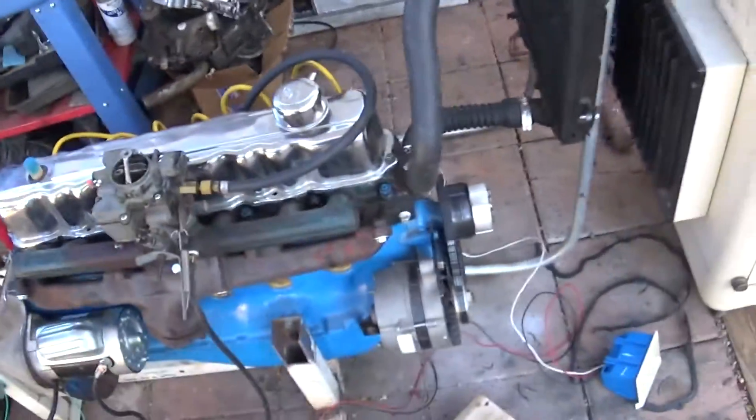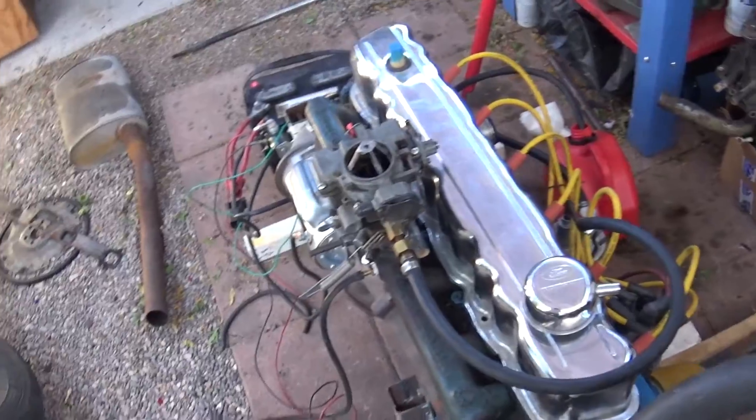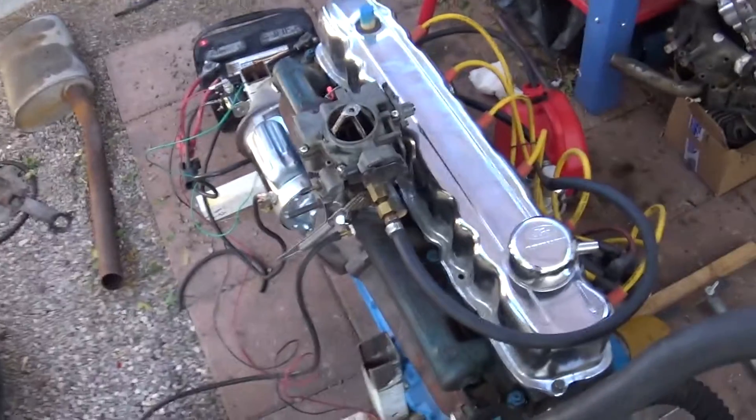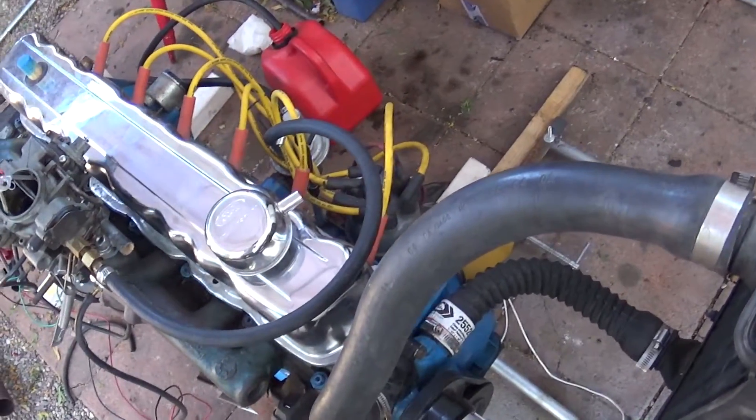Vacuum advance isn't hooked up, so that's what it's going to stay at for the moment. It's pulling a lot more vacuum — it's up to about 10 inches now. It is fluttery, so I probably have to readjust the valves and maybe eyeball the timing a little better.